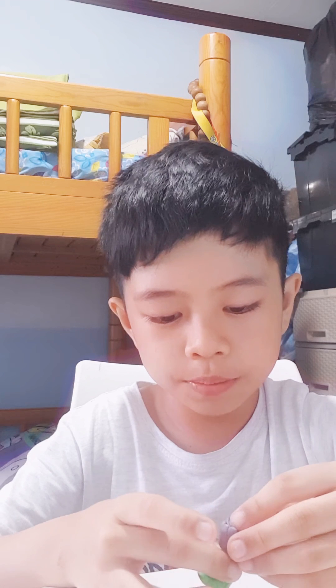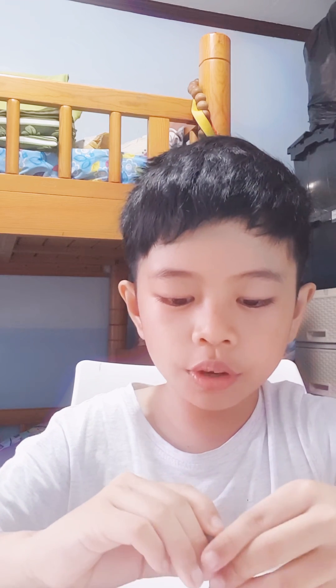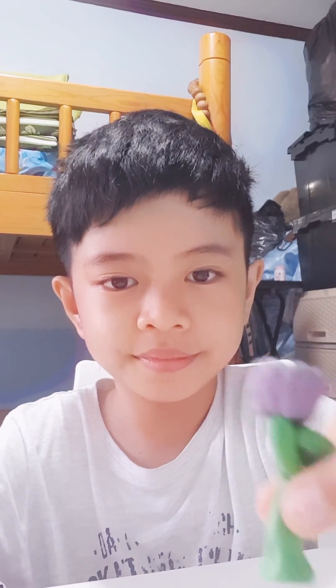You see it, guys? Here is the rose — just put the rose on. It's okay with one leaf, it's still beautiful. Here you go, guys — here is the rose, and that is how you make a rose.